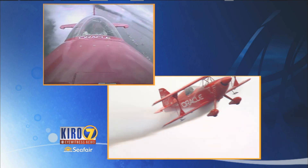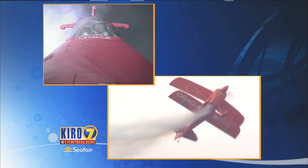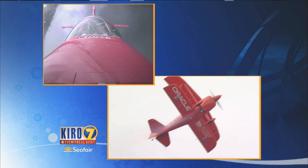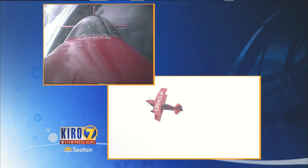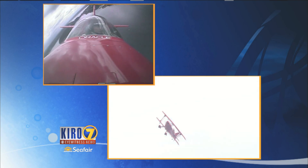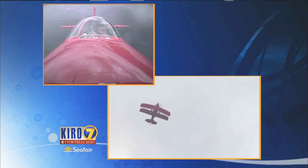Right now in the pit area we're listening to some of his calls as he is in the cockpit. I don't know how he can even speak doing some of the maneuvers he does. My question is, how do you do one of these maneuvers the first time? How do you say, I wonder if I do this, what will happen? At some point you just got to suck it up and do it. Let's listen to Sean Tucker here for just a moment.